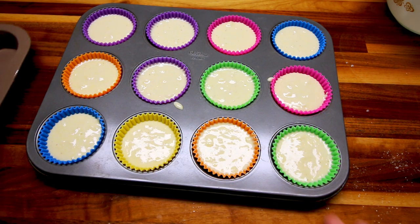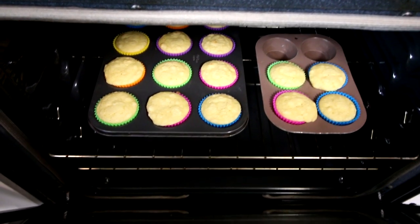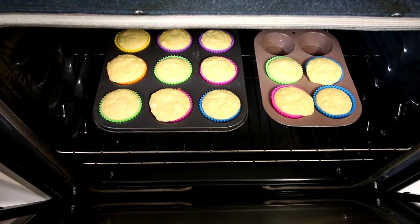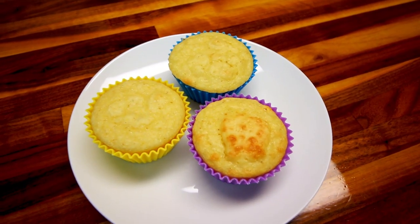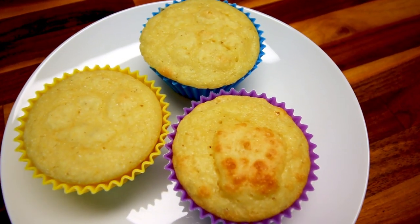I've got all of these filled, so now I'm going to bake them in my oven at 375 for about 20 to 25 minutes. I let these cook for about 22 minutes, and I'm going to pull them and let them cool a little bit before I break one open. I've let these cool a bit — probably not as much as I should — but here they are on a plate, a little close up.